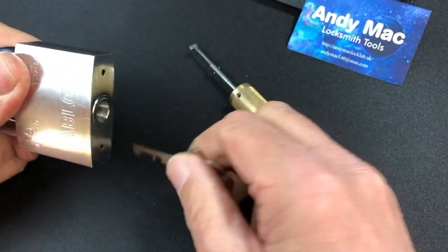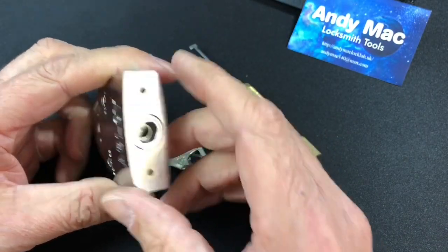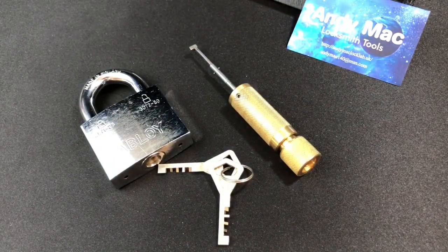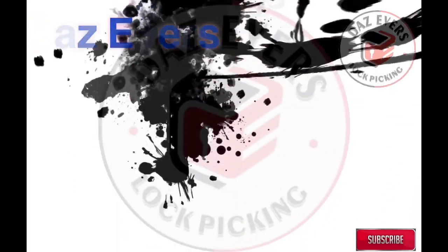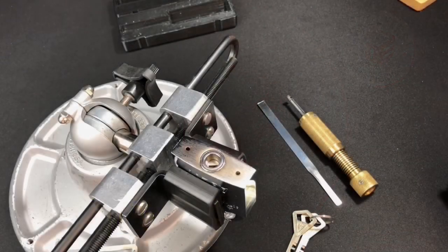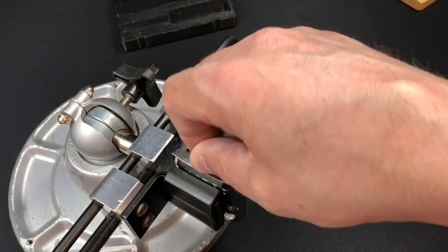The lock works absolutely fine with the ball bearing mechanism, as all the Abloys do. This one has a hardened plate on there, so we won't be removing the core — there's no way to actually remove it — so it will just be a picking video. If you haven't already subscribed to the channel, please hit that subscribe button and the bell icon and you'll see every video as it's uploaded.